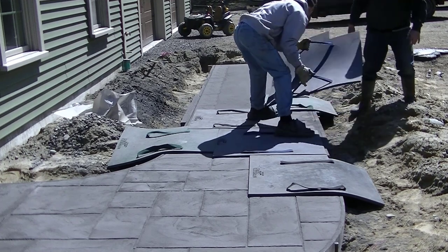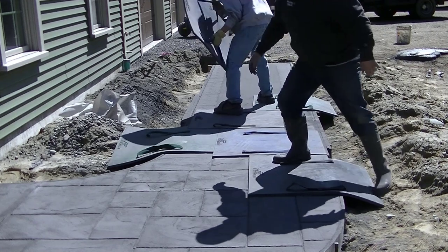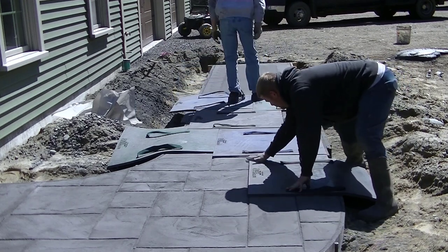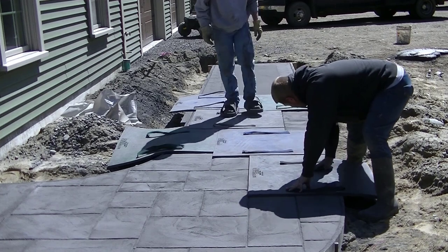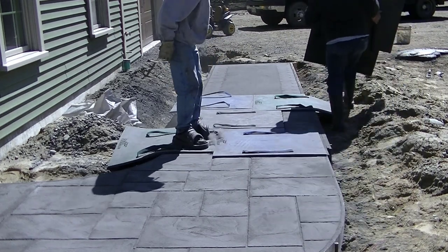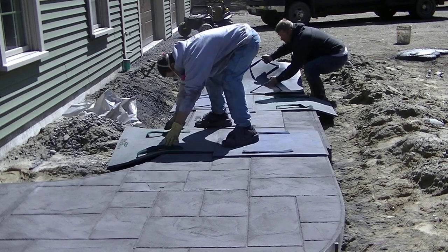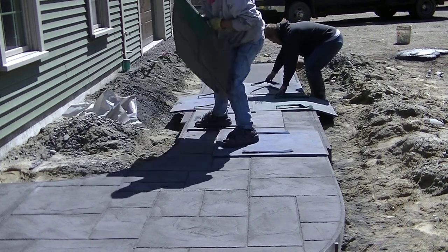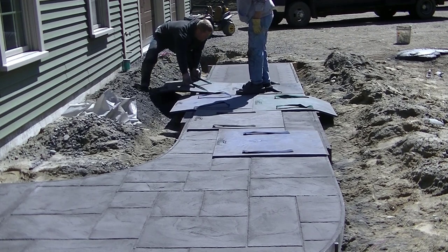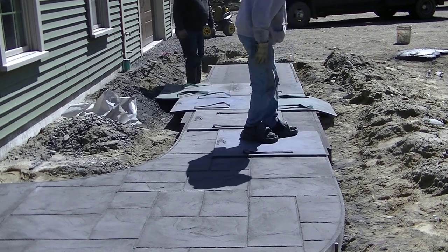What lasts longer — stamped concrete or pavers? That depends on where you are and what climate you're in. In Maine, stamped concrete lasts a lot longer than pavers. People who have pavers down for a year or two will call us for estimates on redoing it with stamped concrete because the pavers have moved, weeds or grass grow through the seams, or ants live in the sand between the pavers. If you live down south where you don't get harsh winters, it might be about the same.